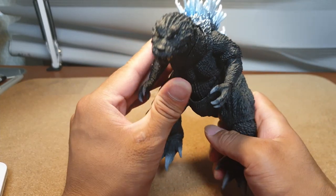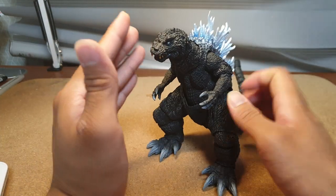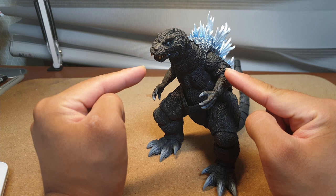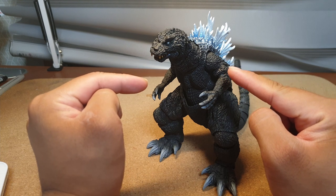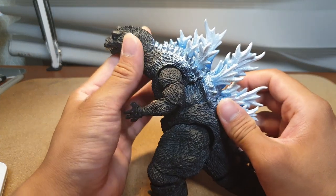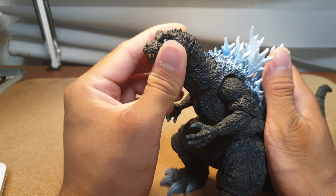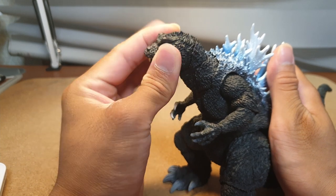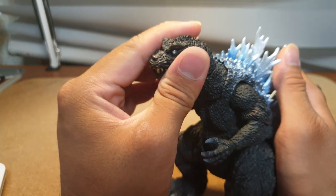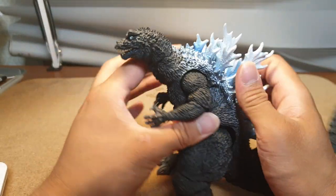When looking at articulation, this guy doesn't fare that well — though this is expected given that this is a re-release of an early SH MonsterArts. I believe the original GMK Godzilla was released in 2016 or 2017. The articulation is very limited: the head can turn, but not much up and down or left and right. I wouldn't recommend stretching it too far. The neck — good luck with that.